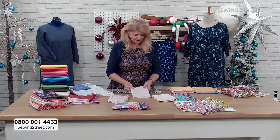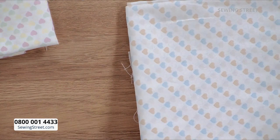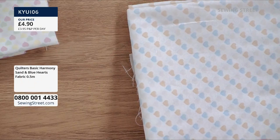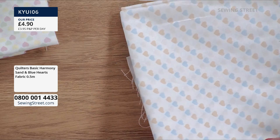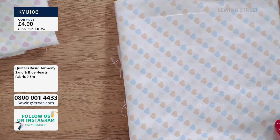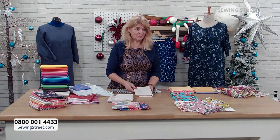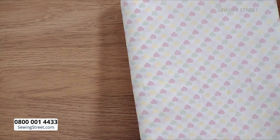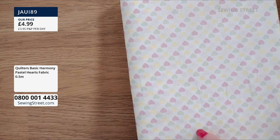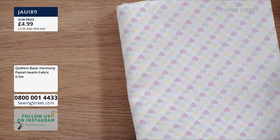These all come individually. This one is called sand and blue — it's got little blue and light beige hearts — at £4.99 for the half metre. Same fabric, same medium weight, 100% cotton. And then the last one is pastel — I would call this ice cream colours: pale pink, pale green and very pale yellow. Really lovely pastel colours if you are more into your pastels.